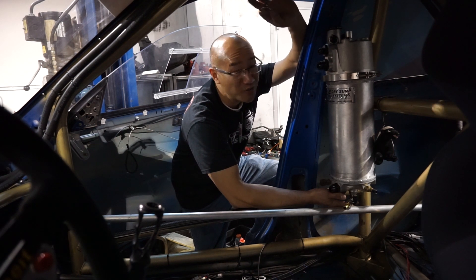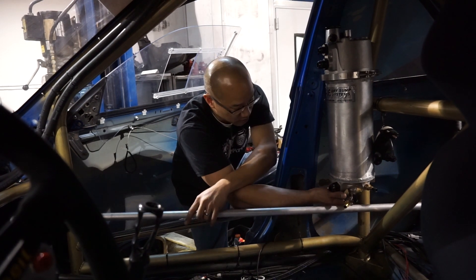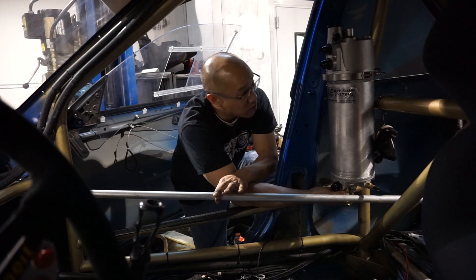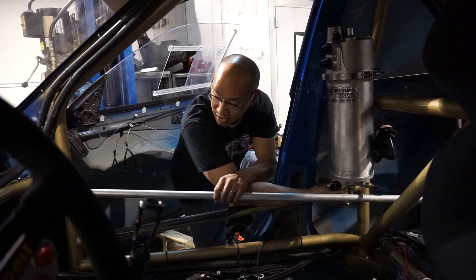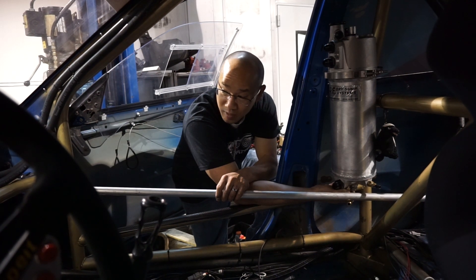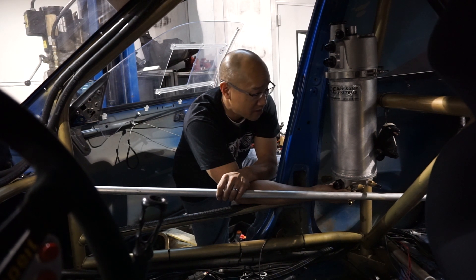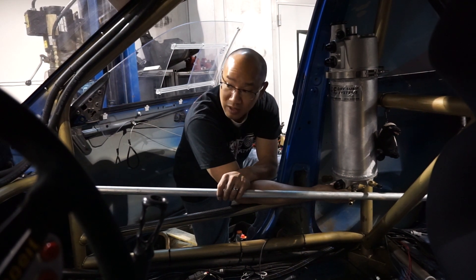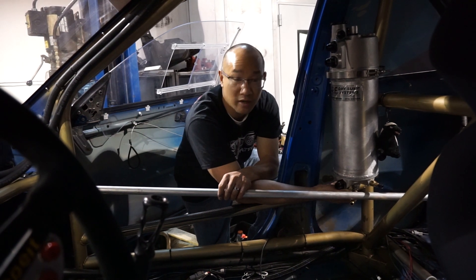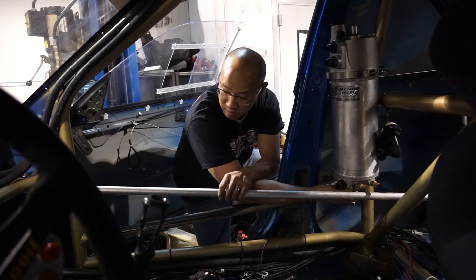Marginal, but every little bit counts. What we'll probably do is run an actual complete hard line off the bottom of the tank, run it up along the cage, and terminate at a bulkhead fitting right where we have it now — basically making it so the bottom of the tank is pretty much completely level going to the inlet on the pump, so it's not having to suck uphill or anything like that.